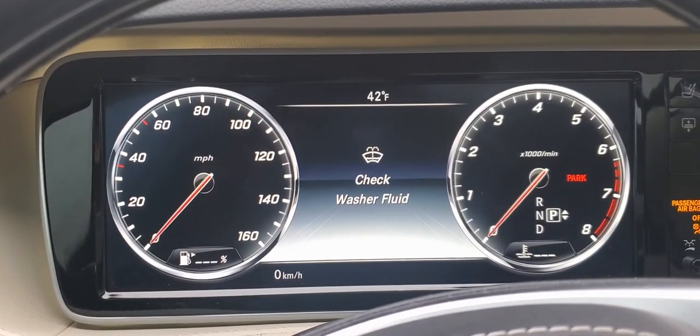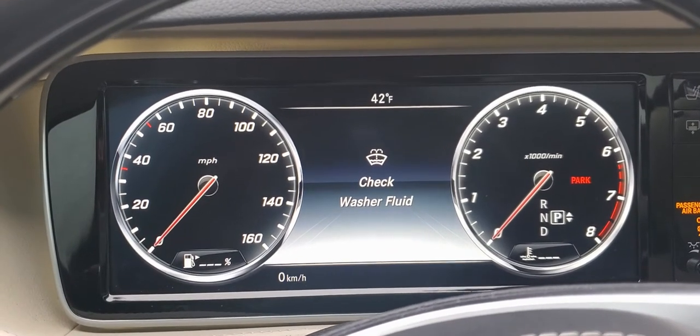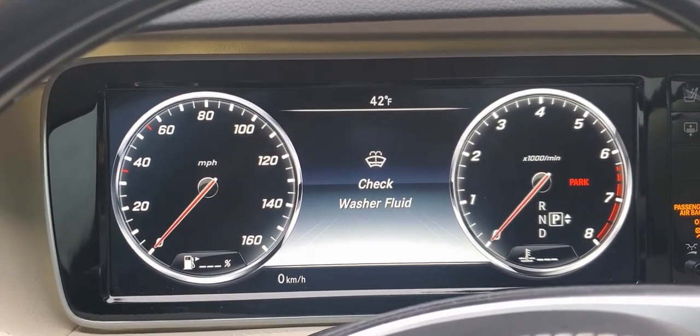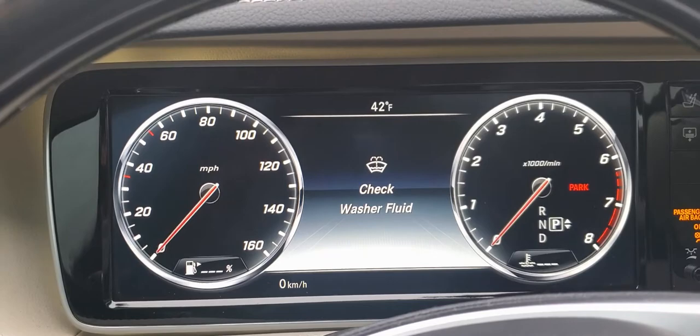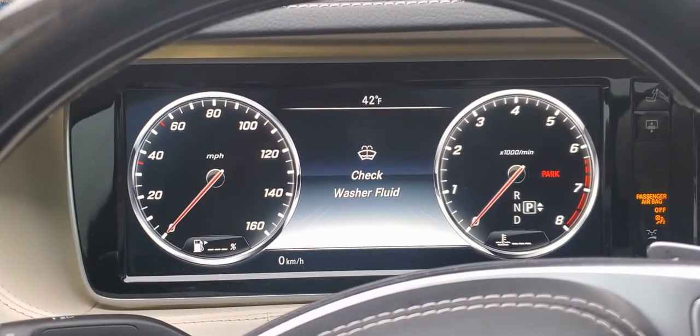Hello, today we're going to talk about which is the best windshield wiper fluid for your W222 Series or 2016 Mercedes-Benz S550. We're going to look at both types and see which is the best, and today is a perfect day for that because it's raining. Let's get started.